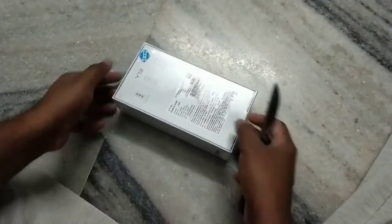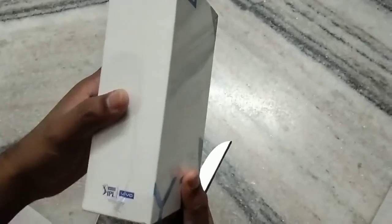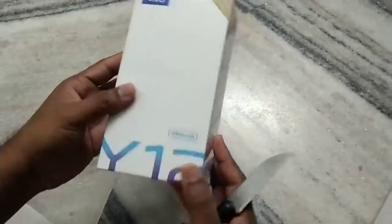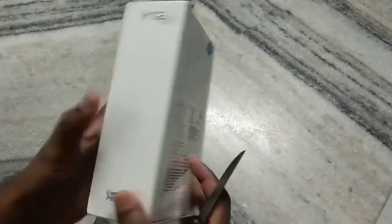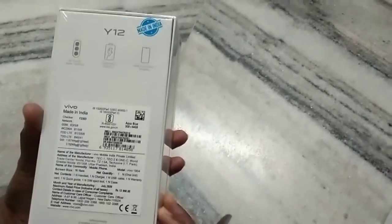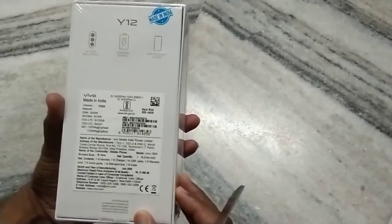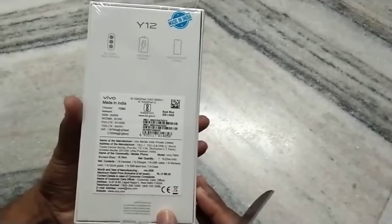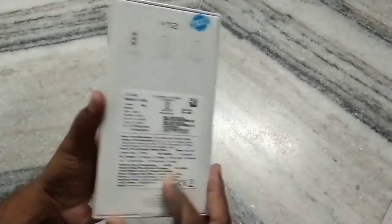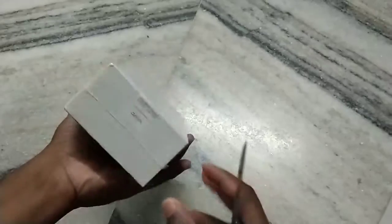Friends, welcome to Naya Videos. Today I would like to share a review about the Vivo Y12. We will unbox this mobile and see the specs. It is coming with an AI triple rear camera, 5000mAh battery, and a Helio full-view display. Recently they added a 'Made in India' sticker. This model is White Jewel, so let us open this box.